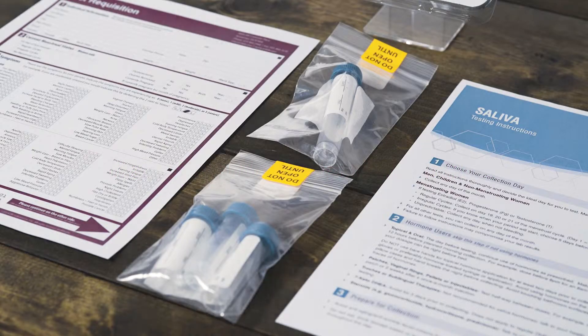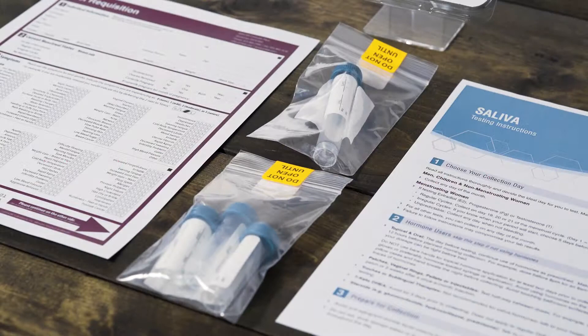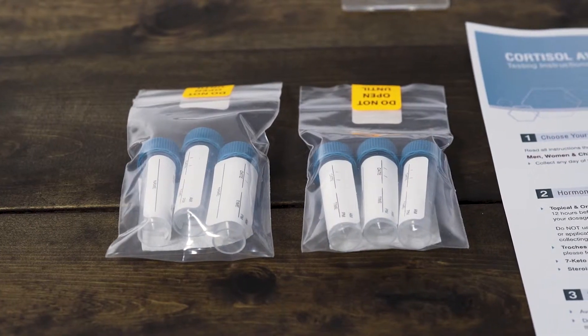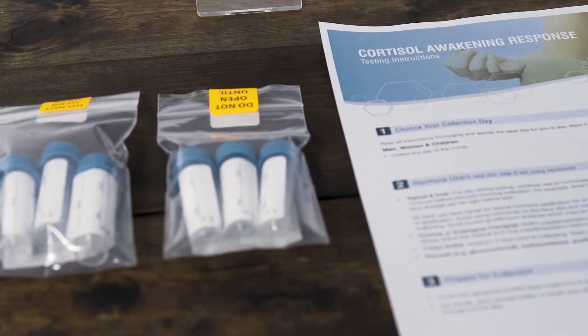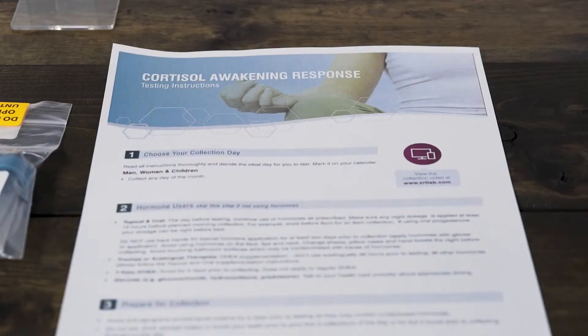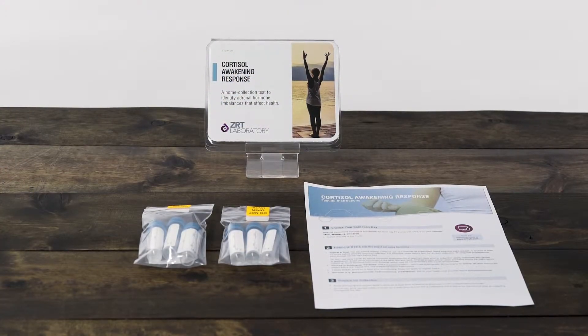Unless you are testing for AM/PM cortisol or four-point cortisol, you will only need to use the one large tube for morning collection. If you are testing the cortisol awakening response, you will need six tubes. Refer to the instructions in the cortisol awakening response kit for details. You need only use the number of tubes for your specific test. Unused tubes may be recycled.